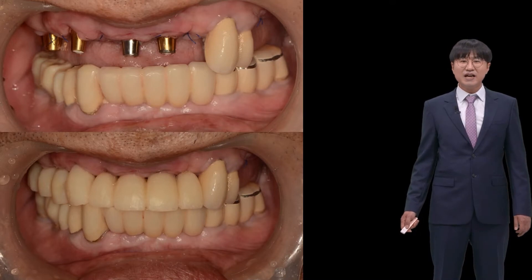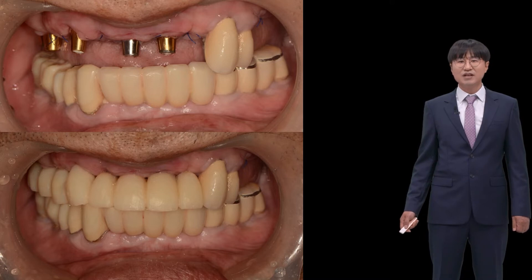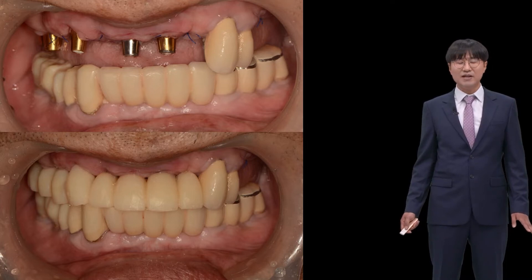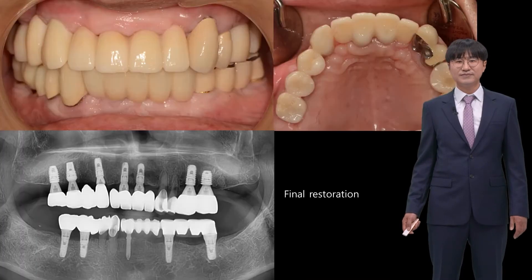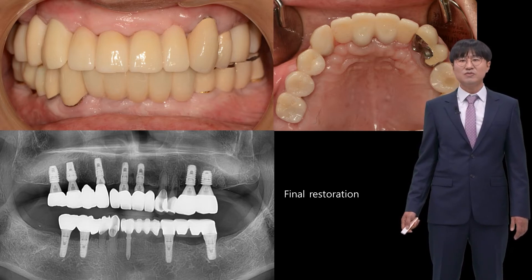The path in the posterior was different from the anterior, but a splinting effect was achieved. What is important is that the lab should be told not to high-polish the connection part before it is sent to the treatment room. If polishing is done with pumice or rouge, the resin bonding strength can be decreased. The abutments used for the temporary were adopted, and abutment-level impression was taken for the final prosthesis.